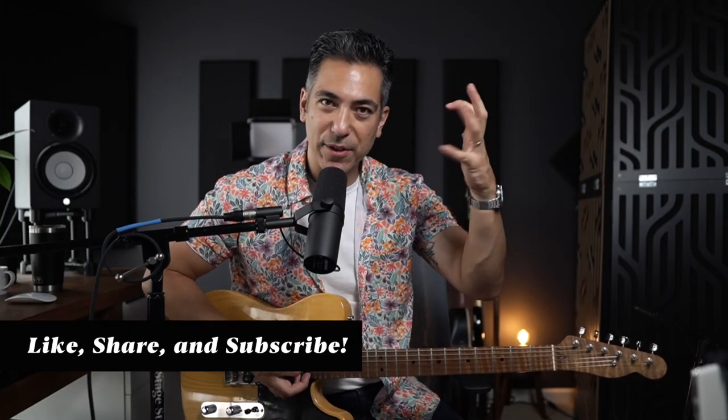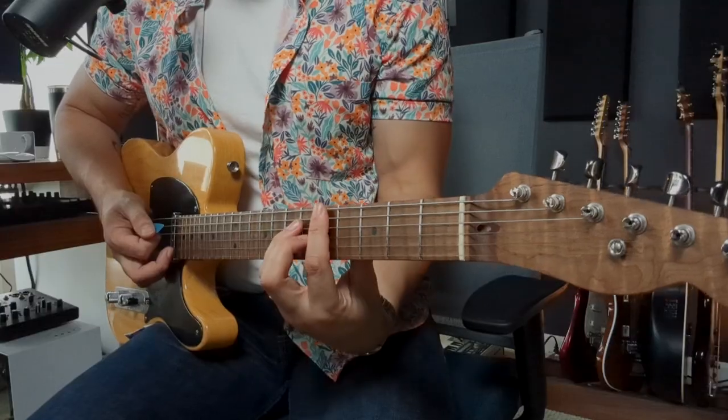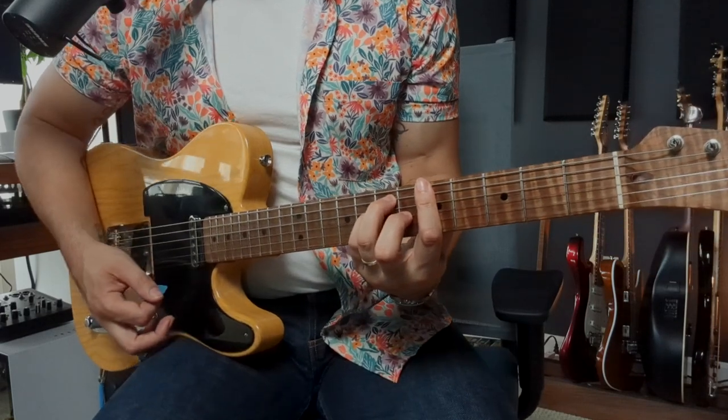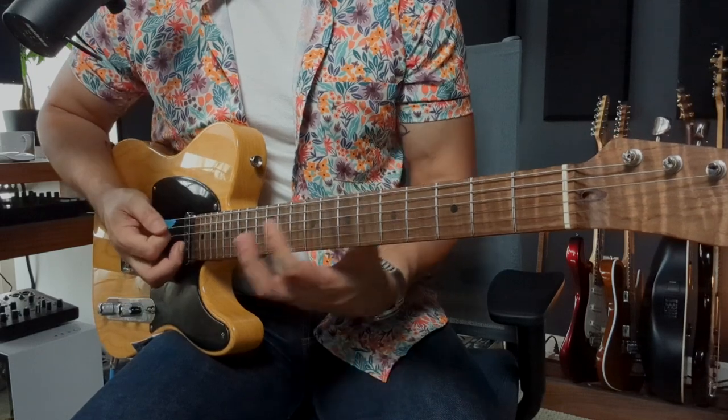Why is the thumb so important? Because it frees up your other fingers to do things. It's like adding a bass note. So look at this — let's play the A chord. That's how they taught you in music school, that's how they taught you when you're at lessons.